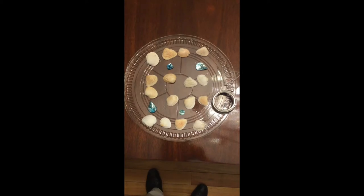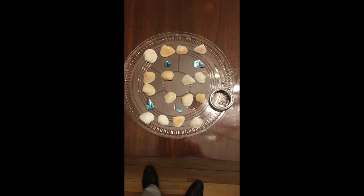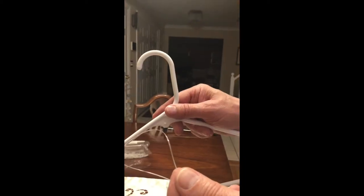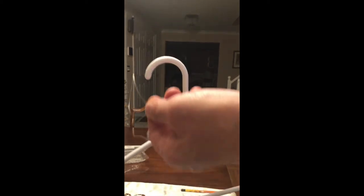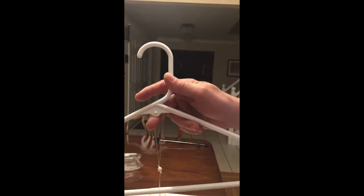Step one is to lay out your materials and line up your shells and decorative pieces in the order you would like them to hang on your wind chime. Step two: hang your line harness by the loop on any plant hook or by using a coat hanger.